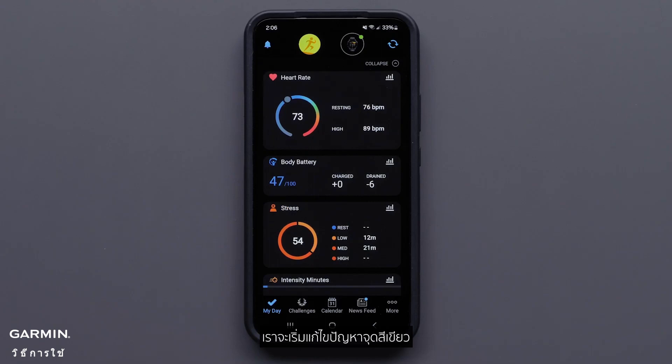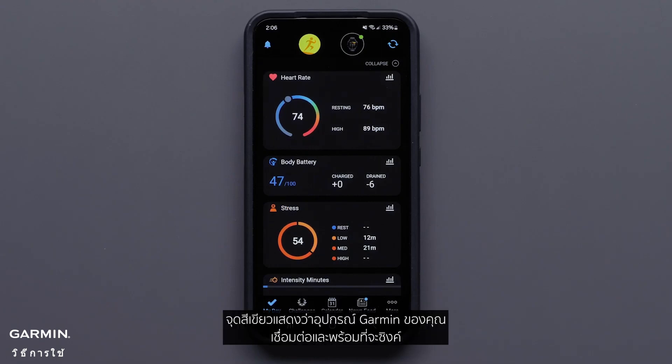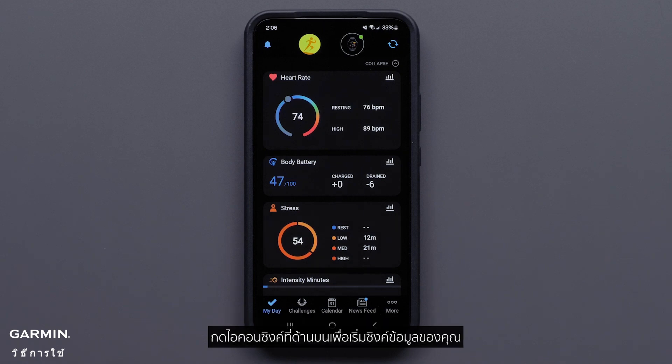We'll begin troubleshooting the green dot. A green dot indicates your Garmin device is connected and ready to sync. Press the sync icon at the top to begin syncing your data. You should see the device successfully syncing.